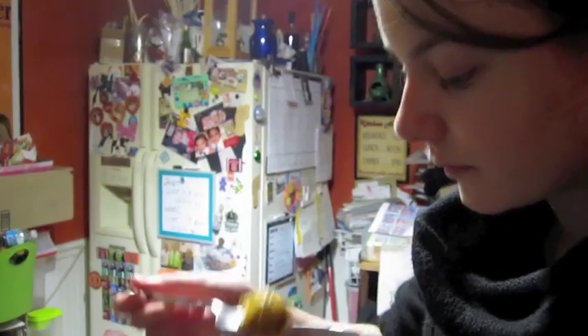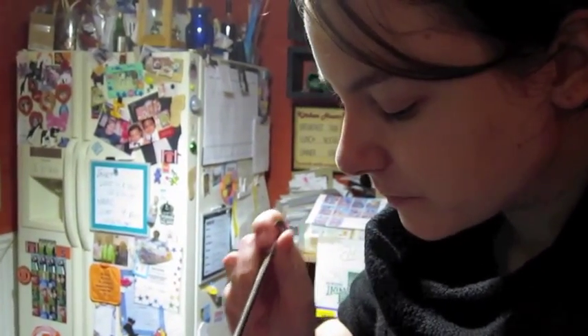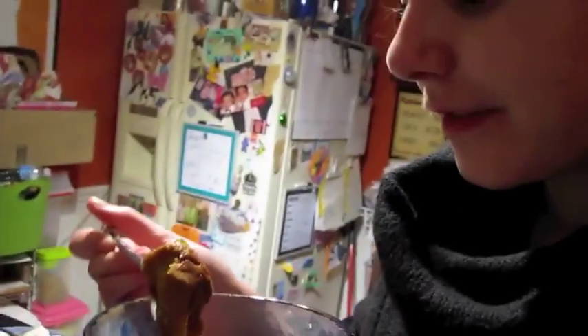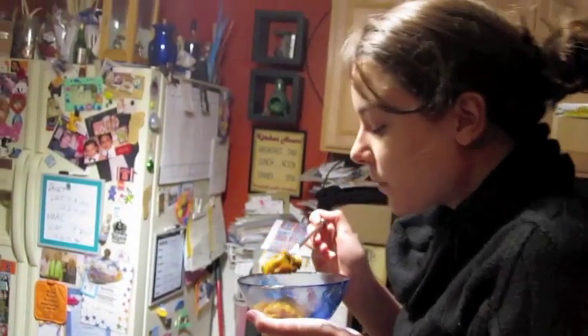Kristin just woke up, by the way. What do you think? It just kind of tastes like mashed sweet potatoes. I'm just being honest. But is it good? There you have it — if you want mashed sweet potatoes, try this recipe.